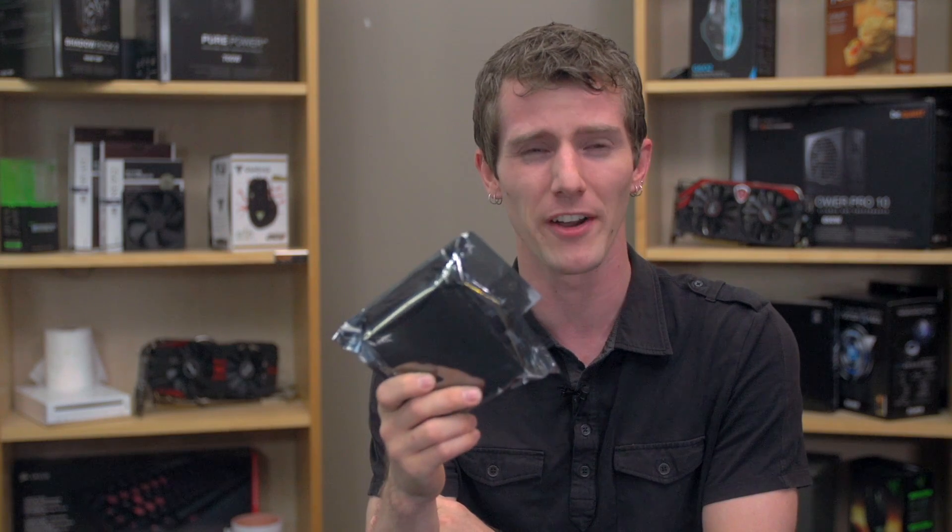So let's start with: what is a headphone amplifier? In the simplest possible terms, it's a component of your audio setup that allows you to drive volume higher and, assuming it's reasonably well designed, it can also noticeably improve the audio quality on any device it's plugged into — whether it's a PC, phone, MP3 player, or whatever else.